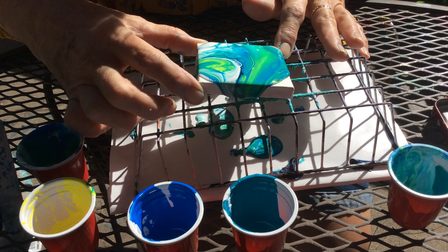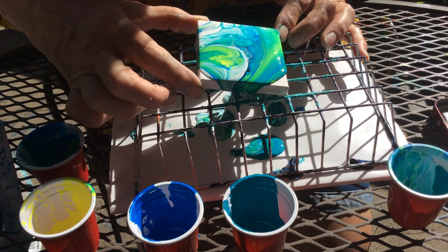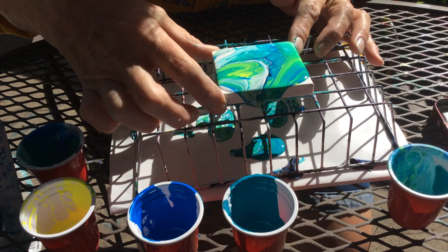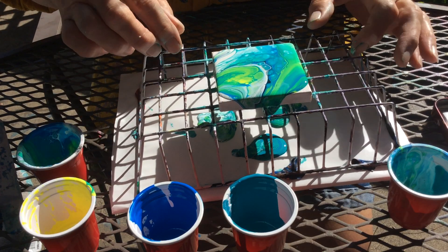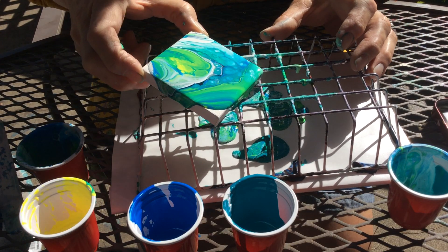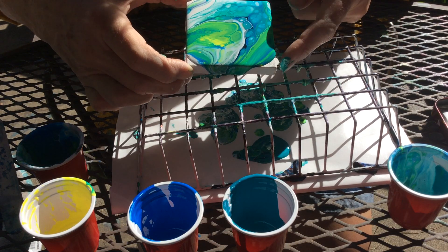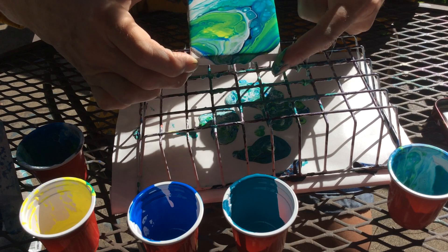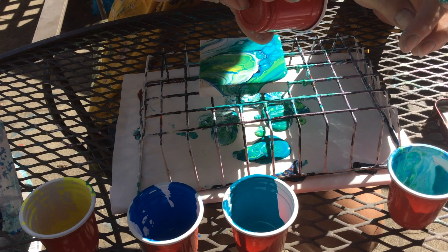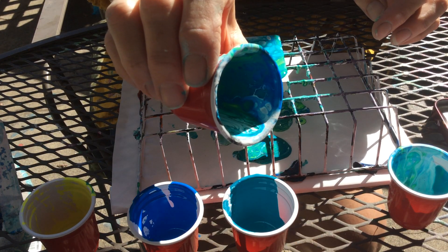But that's kind of cool. See, flips are a lot different than a pour, because the paints kind of blend together more. I really like it — can you see that? I hope you can see it. I don't have anyone filming for me today, so I'm kind of on my own. Look at that in there — can you see that? That's cool.